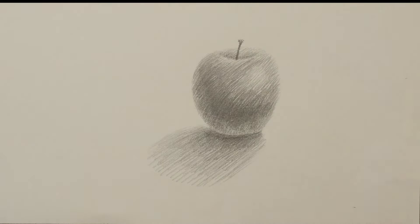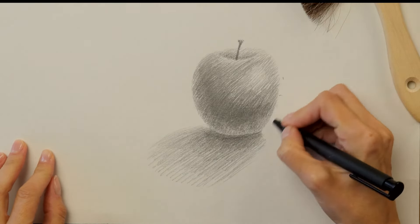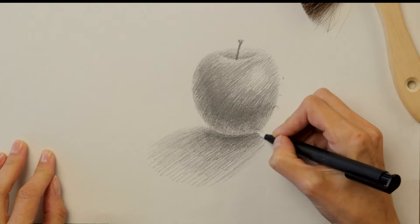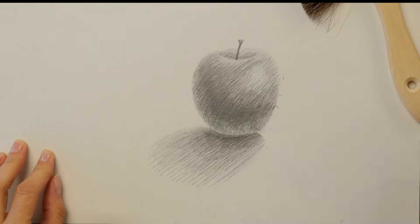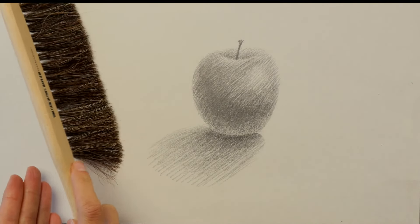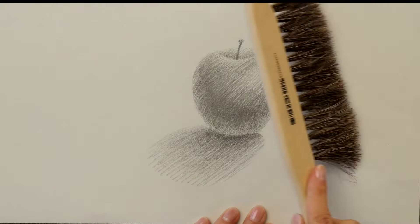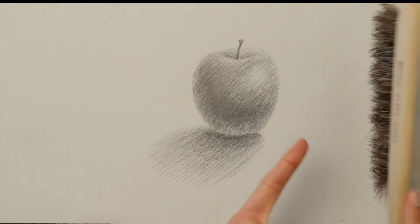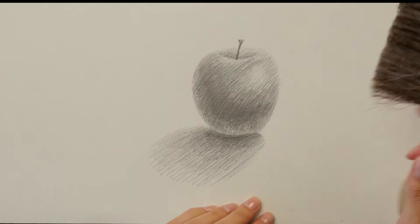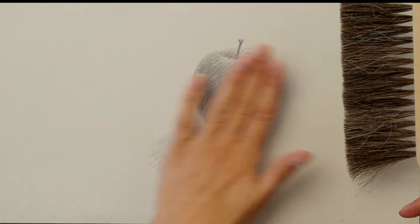Now I want to show you some ways that you don't want to use your dusting brush. One way you would not want to use it is by moving your brush back and forth — what's happening there is you're dragging all the way across and picking up graphite and then pushing it back onto the page. Instead, just do one or two brisk short strokes going in one direction. The other thing you don't want to do — and I see students do this all the time — is use a circular motion, because what you're effectively doing is smearing your drawing just as much as you would if you took your hand and rubbed it over there.